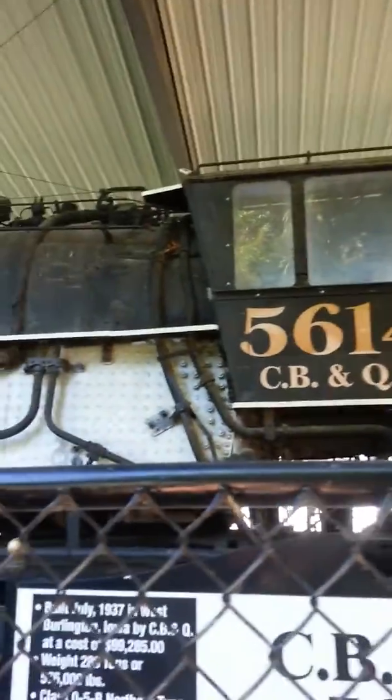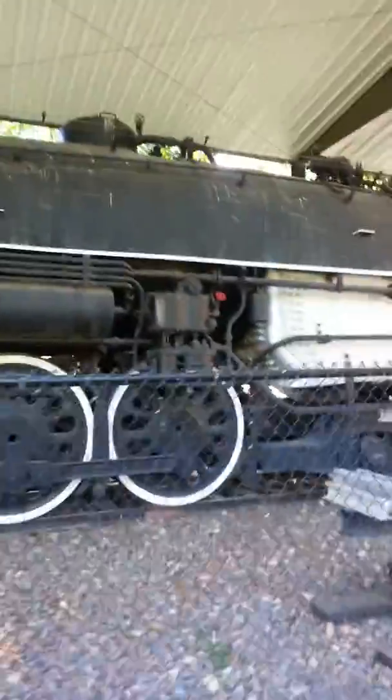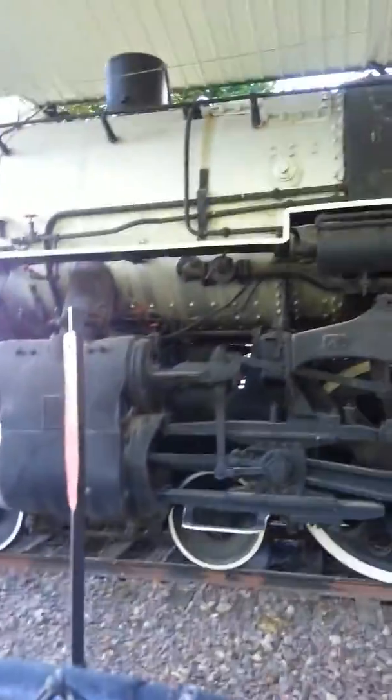Here we are at this Burlington Route Northern type — doesn't seem as big as the Santa Fe's. The later Santa Fe has been built in '37. Looks like they're missing stuff under the cab. Cross-compound air compressors or air tanks. It's Timken roller bearing, at least on the trailing truck.